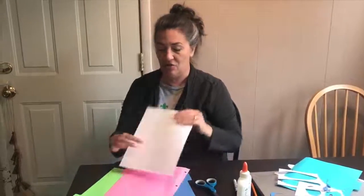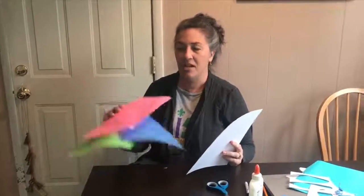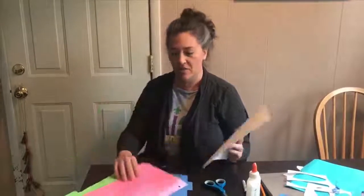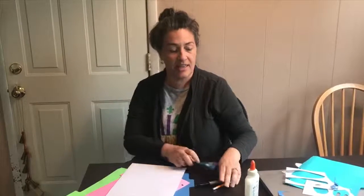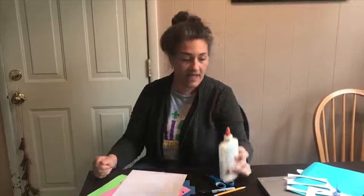No coloring today. What I am going to use — I have some white paper, some pieces of extra page dividers that were some fun colors. I've got some scissors, something to draw with, and some glue. If you have stick glue, that will work too. This is all I could find. So I'm going to get to it and make my rabbit.